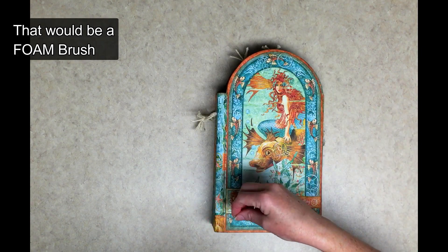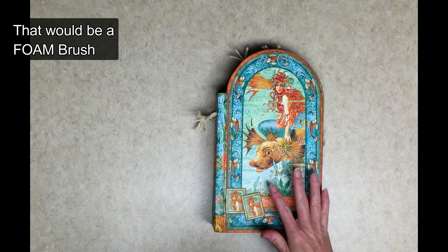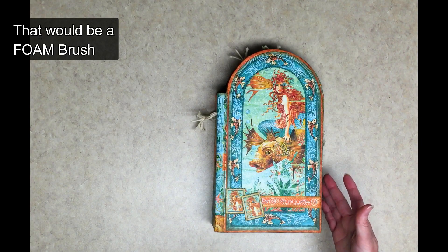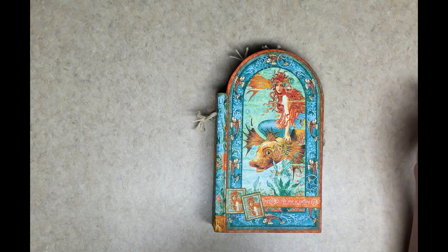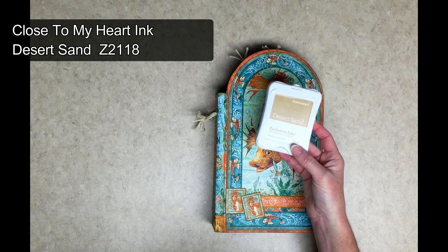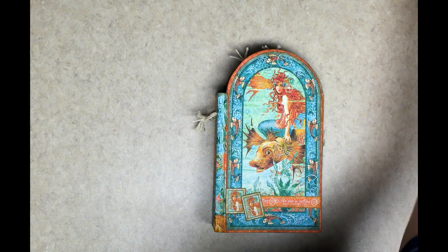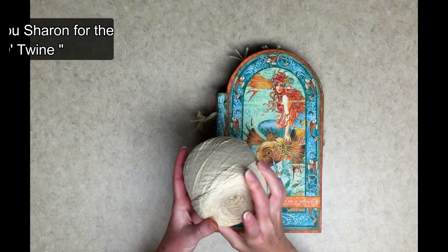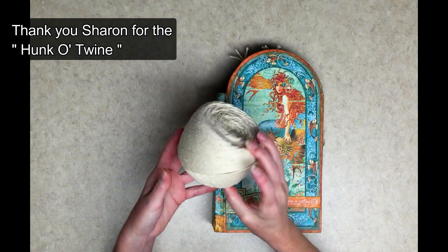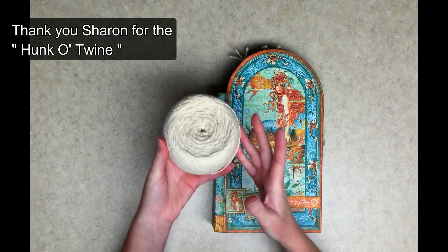I used that with a sponge brush when I covered my chipboard. I used standard chipboard, a little bit thicker weight — not the flimsy one, you need one that's a little bit more sturdy. I inked everything with desert sand ink from Close to My Heart. I used a lot of this big ball of twine — I have no idea where I got it from, I think a friend gave it to me and I've just been using it and using it.